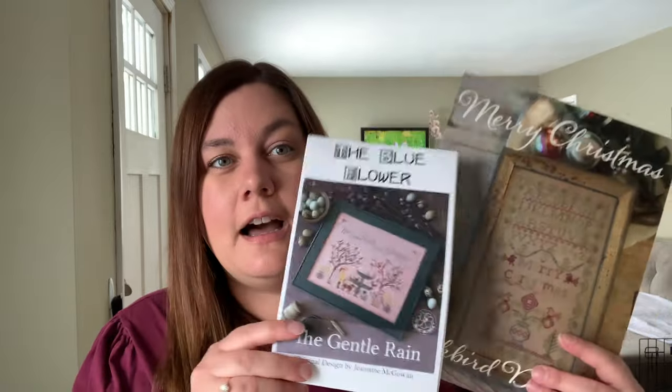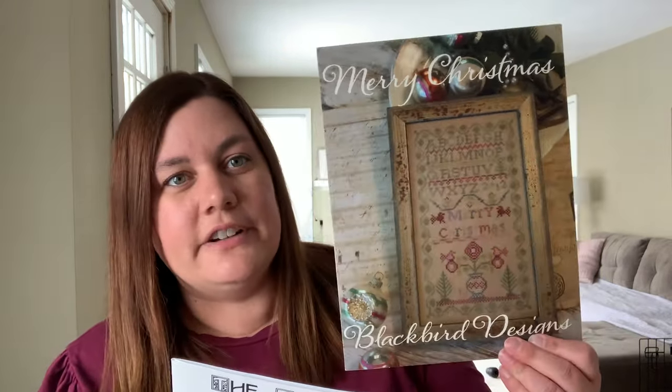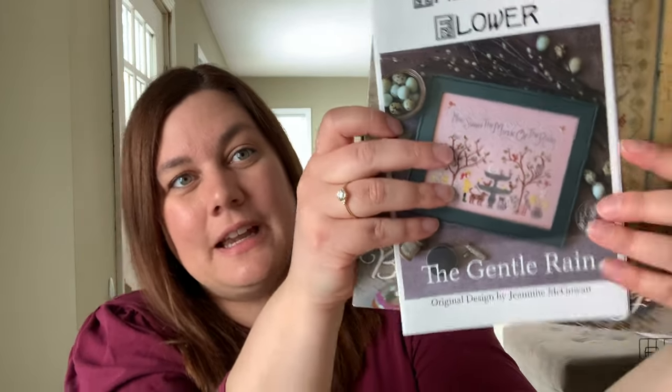In my previous video I announced the winner of a previous giveaway, but I never heard from that person. So it's been about two months — I'm going to go ahead and pick another winner. The charts I'm giving away in one little pack are ones I finished last year: Gentle Rain from The Blue Flower as well as Merry Christmas by Blackbird Designs. To enter, be a subscriber, like the video, and leave a comment with the word 'rain' for the Gentle Rain. Next video I will pick a new winner.